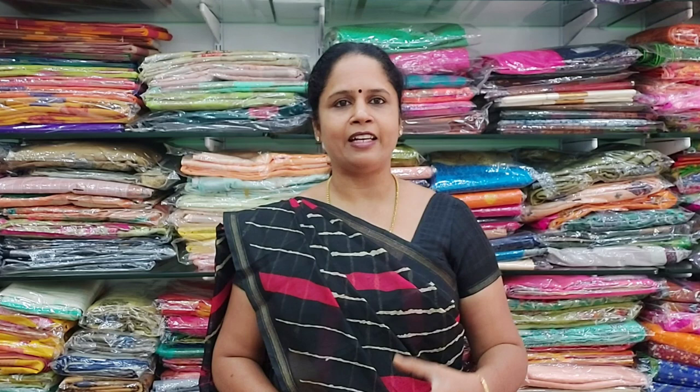All these sarees are in the range of 800 rupees and it comes with the contrast blouse. Ithe illa mei normal wash panda koodiya sarees and it looks very lightweight and elegant. So, let me start with the first saree.